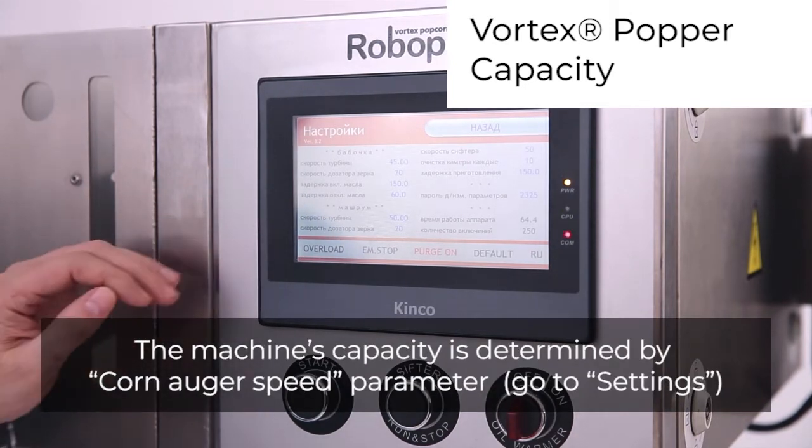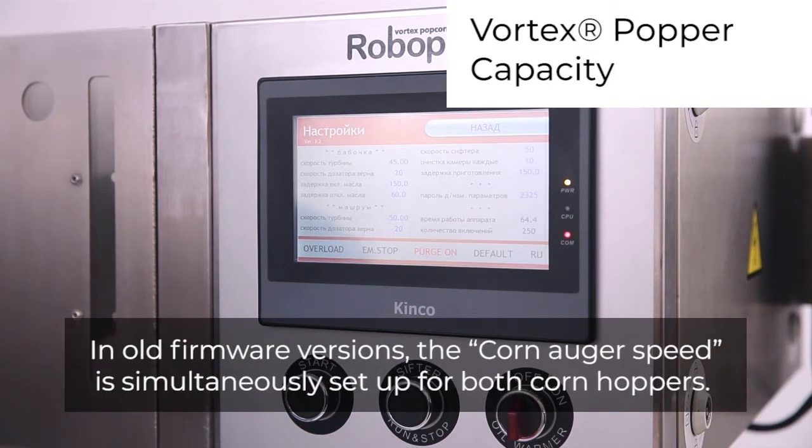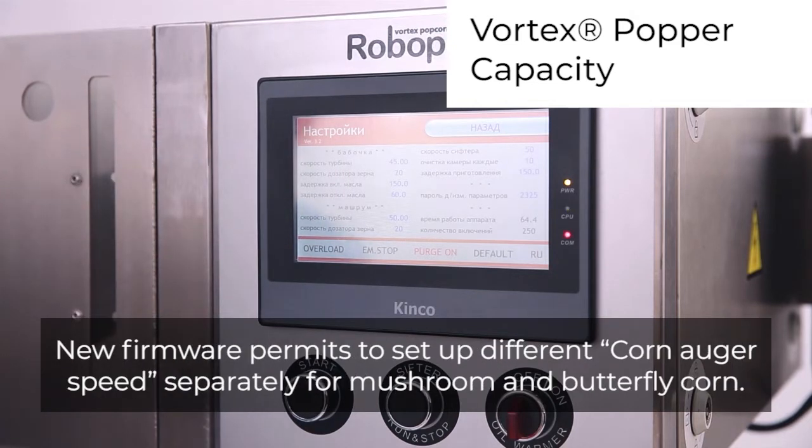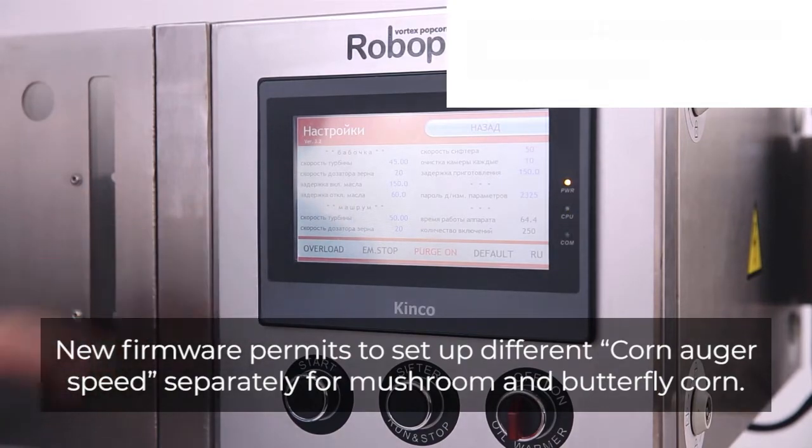The machine's capacity is determined by the corn auger speed parameter. Go to settings. In old firmware versions, the corn auger speed is simultaneously set up for both corn hoppers. New firmware permits setting up different corn auger speeds separately for mushroom and butterfly corn.